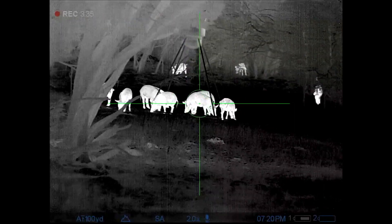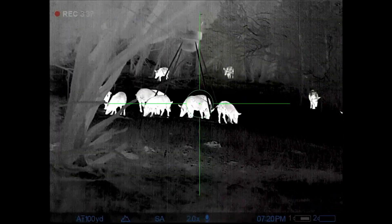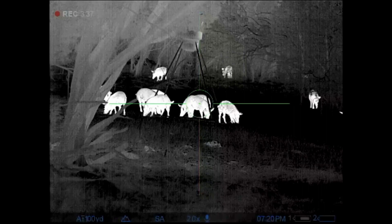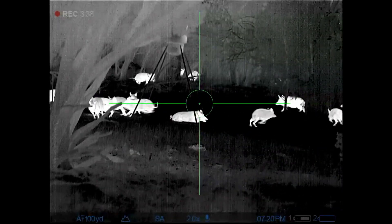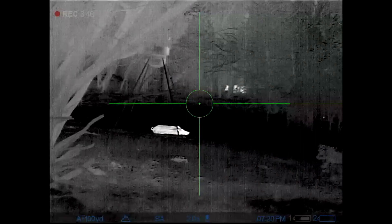So here we go. If you notice, I was trying to line up two pigs in a row, which caused me to center-punch that first pig — not a perfect shot, but it put her down anyway.